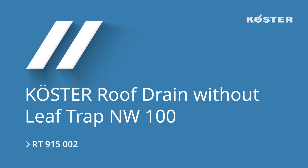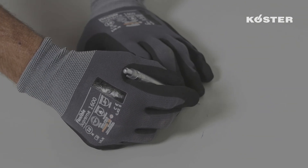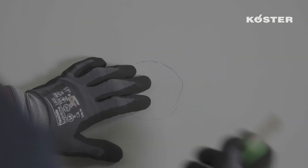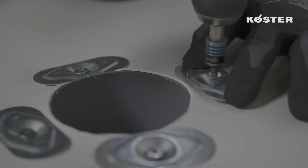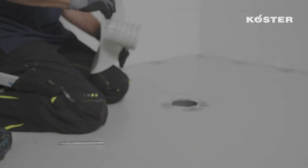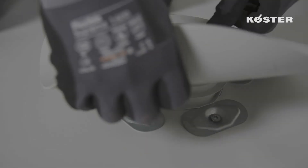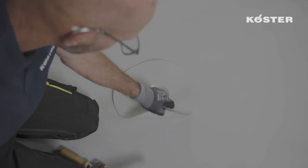For the installation of the Custa roof drain on a ventilated roof, the first step is to cut an opening in the Custa TPO waterproofing membrane at the designated place. After that, the Custa TPO waterproofing membrane is fixed mechanically with suitable fasteners four times around the opening. Now the Custa roof drain is inserted into the pipe so that the TPO flange has full contact to the waterproofing membrane.